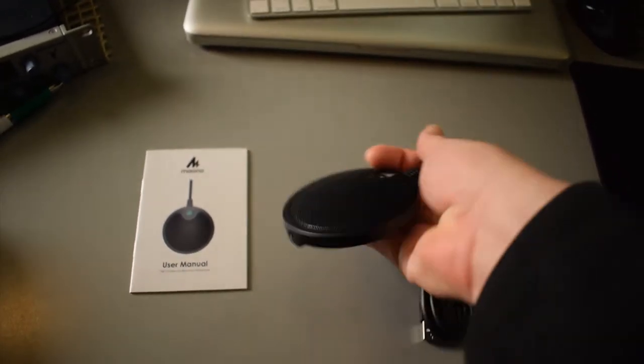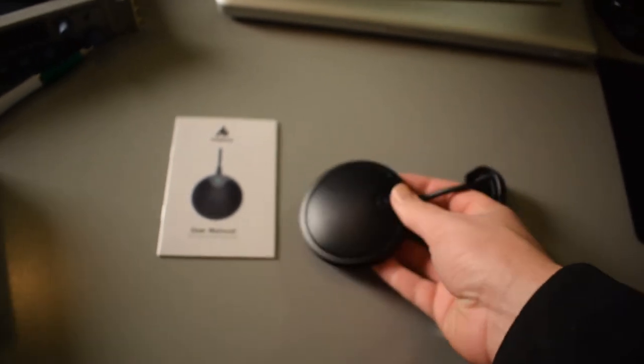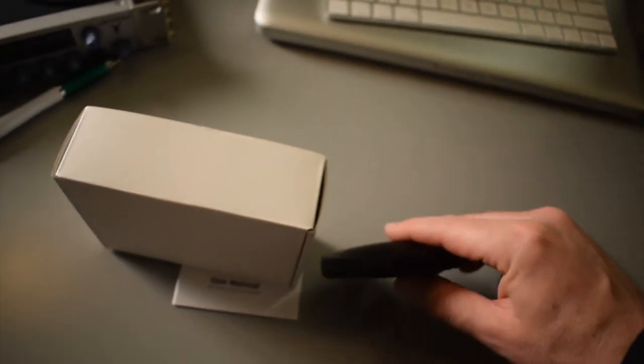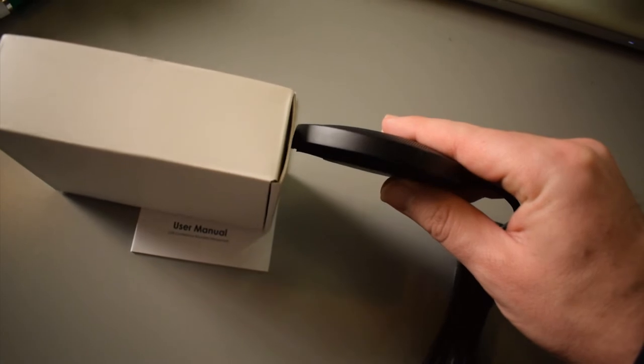And it's actually quite thin. I thought it was going to be quite a bit thicker, especially since the box that it came in was that thick. And then the actual microphone is actually very thin compared to the box.